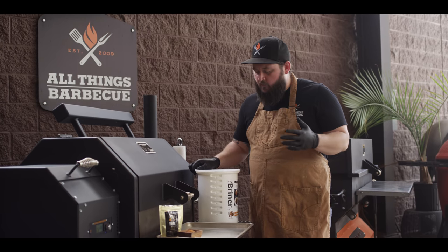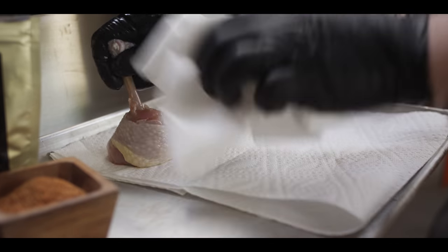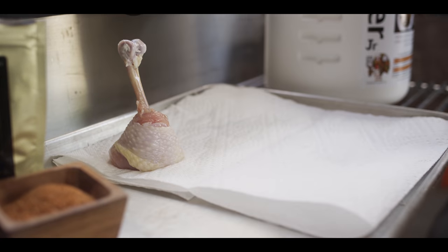The chicken's had time to brine now. We're gonna pull it out, get it seasoned up, and onto the grill. We're gonna get the excess moisture off of these as they come out.